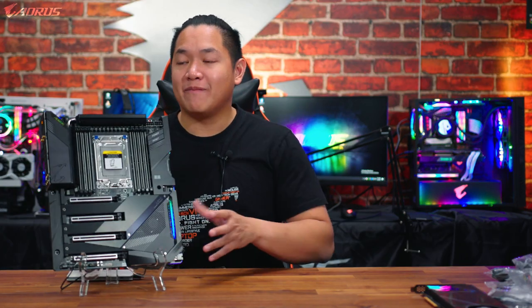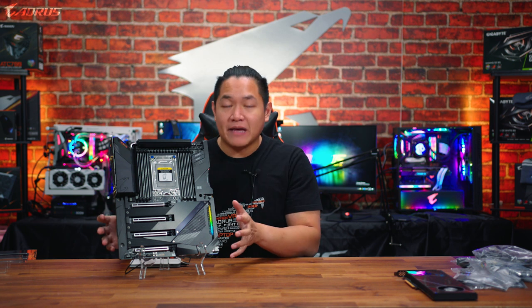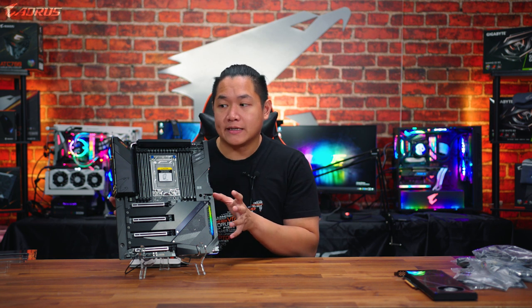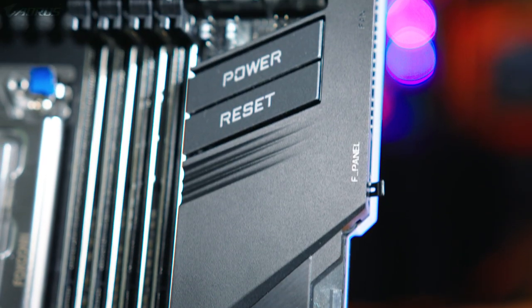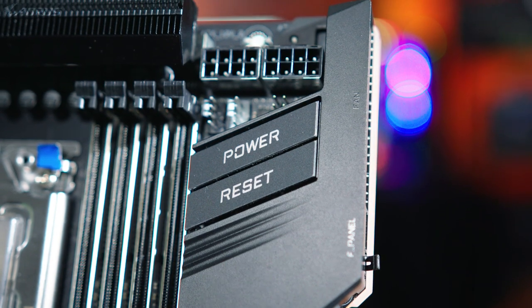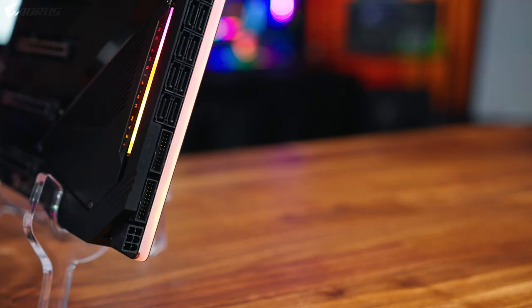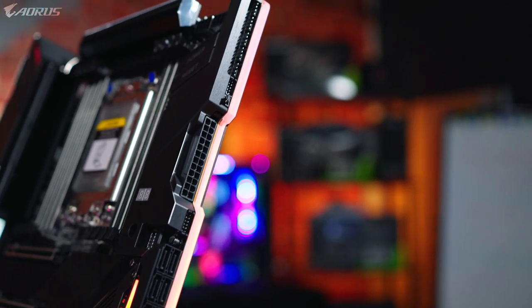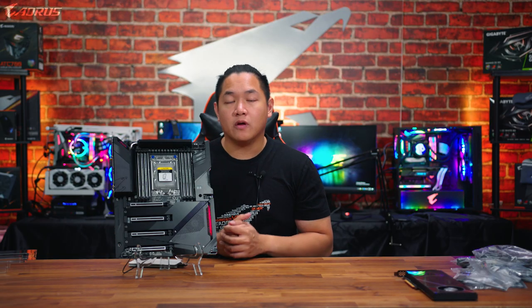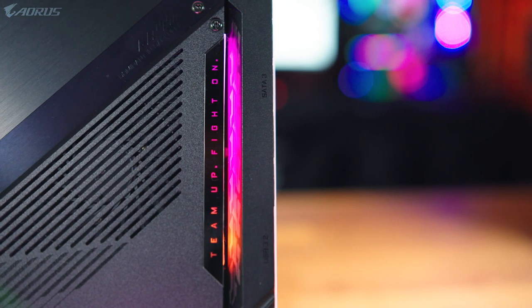As we take a closer look at the motherboard, you'll notice the latest design language from Aorus. This features a very beautiful, neutral color scheme — mainly black and gunmetal gray with a little silver thrown in, no bright colors. When it comes to RGB lighting, we didn't go overboard — just some tasteful accents on the side and near the I/O panel. All the lighting is fully customizable through our RGB Fusion 2.0 software, with customizable colors and lighting effects.